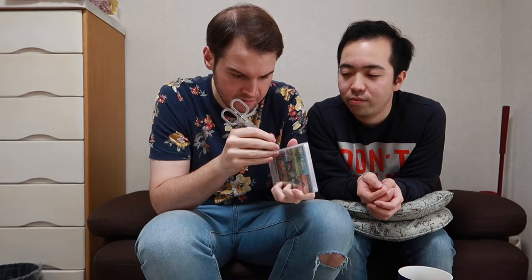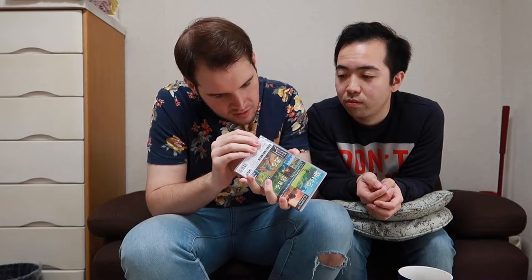So let's open it up. Apparently Nintendo has been making the games with an additive — like, there's a film on the outside of the actual game cartridge that's supposed to prevent kids from wanting to eat the game. So we're gonna do a taste test for you guys.